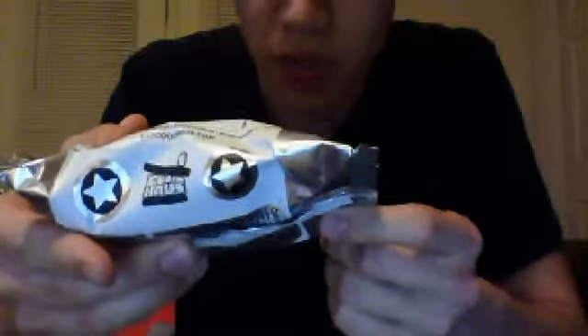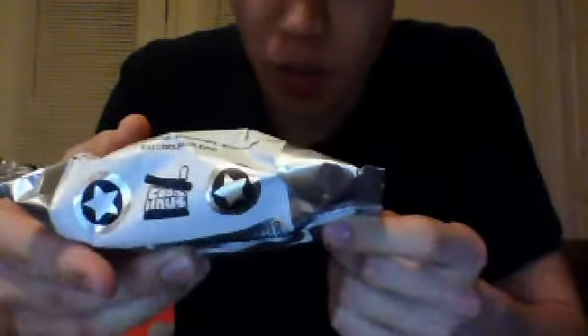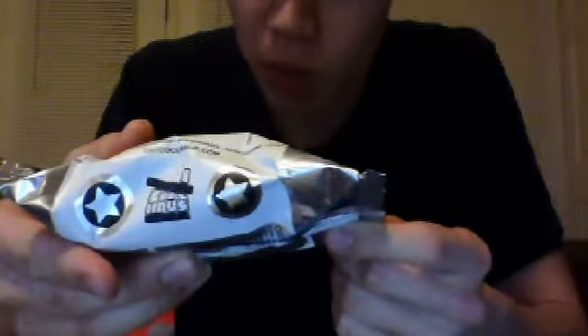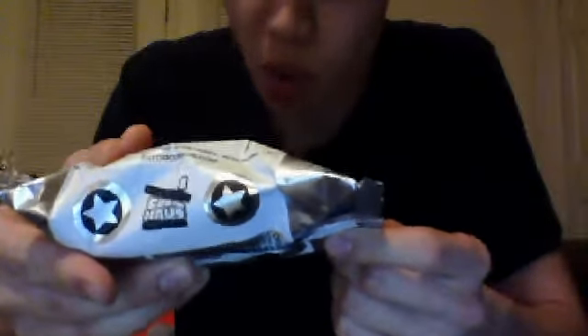It says all natural, vegetarian, no high fructose corn syrup, no bovine growth hormones, no sugar substitutes, no artificial flavors, no preservatives. I mean, this is like your gourmet hipster ice cream sandwich stuff.